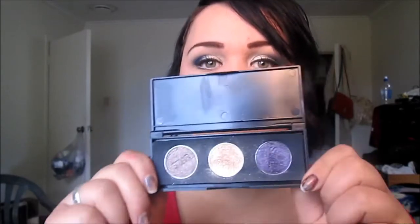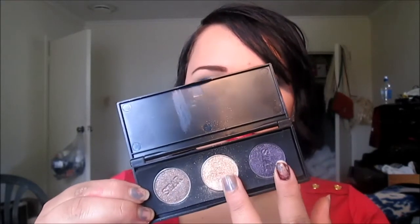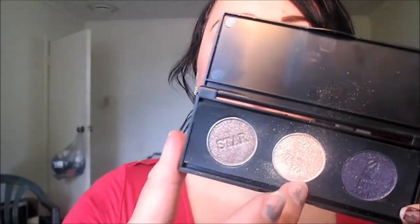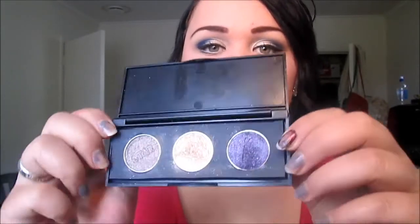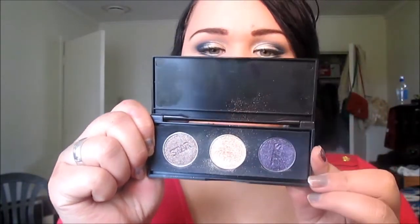The great thing about these palettes is you can mix and match. Also, if you fill up one of the palettes, you get the palette for free — so there's a good deal going on. I got a three-slot palette with a shimmery brown, a champagne color, and a nice shimmery purple — they're beautiful. The little individual eyeshadows are $20 each, so I got three and ended up getting the palette for free.